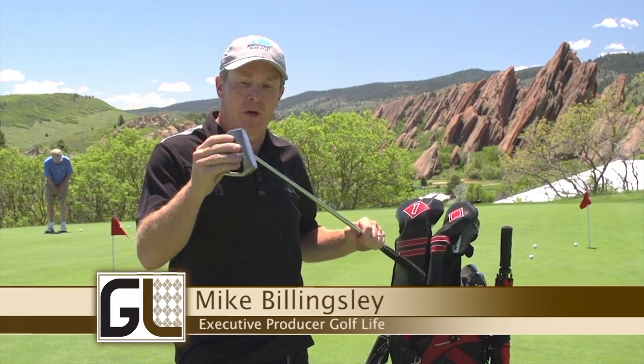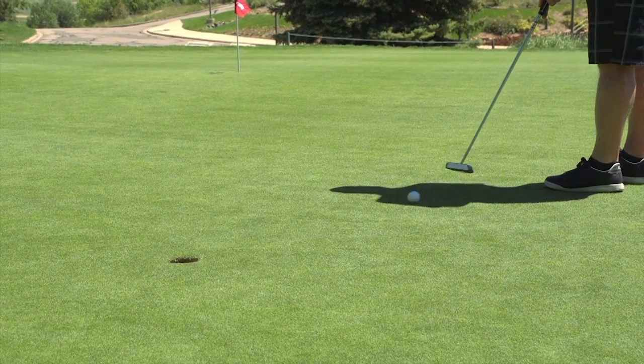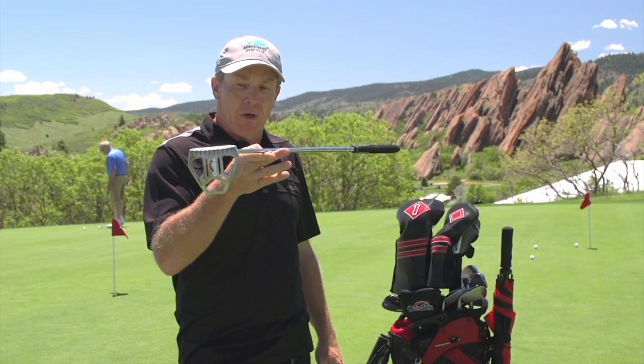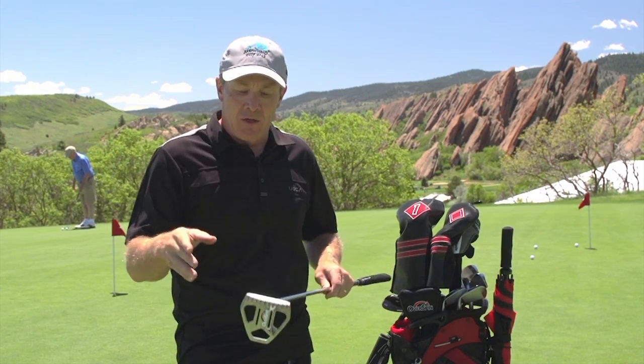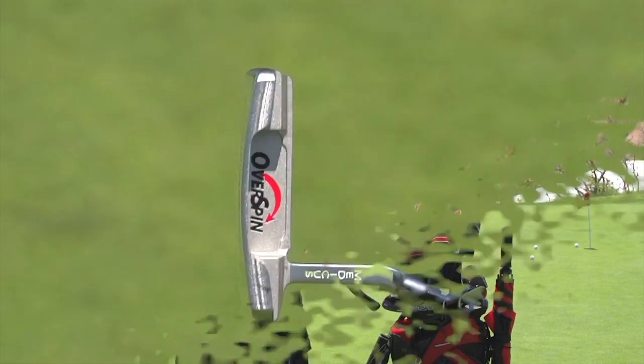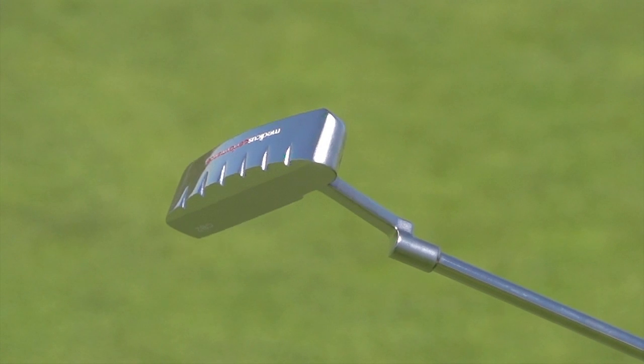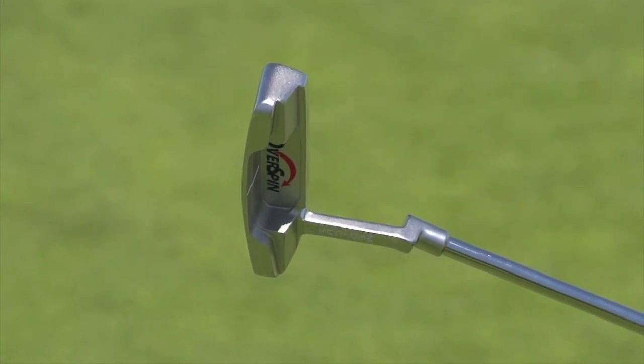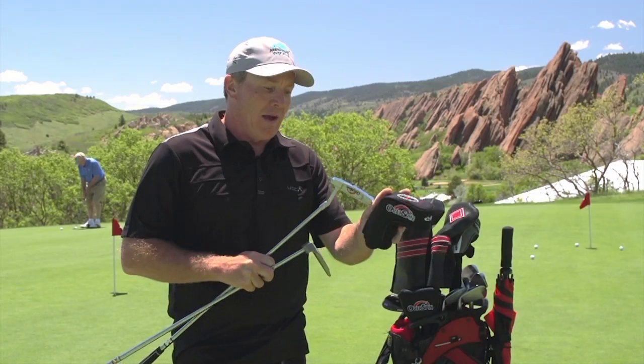First of all, it's a mallet putter with a great design — a really nice weighted, face balance putter. We like that a lot for a linear stroke. They also have a toe balance putter for those who want an inside-out stroke, and it is a blade putter — the overspin with the blade design. So they have both options.